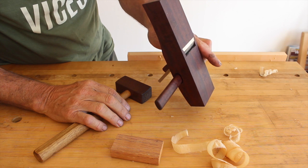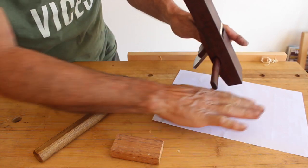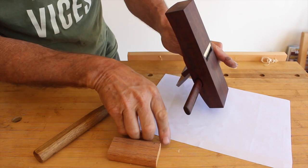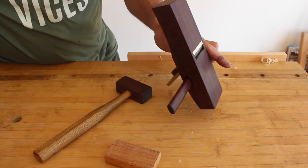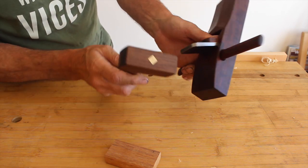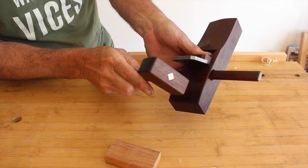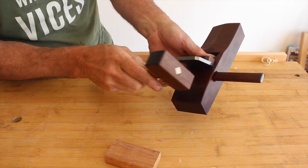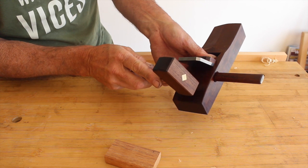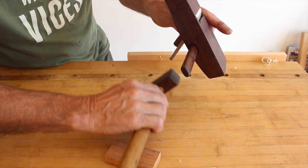When you're learning, it's not a bad idea to tap the blade well through so you can get a good clear vision of the blade. If you're having trouble seeing the blade, put a white piece of paper down — that white will reflect on the sole and highlight the black line outlining the blade. It helps a lot when you're learning. Once you have a nice clear vision of the blade, to retract it, put your thumb on the wedge — very important — and tap the body just here.